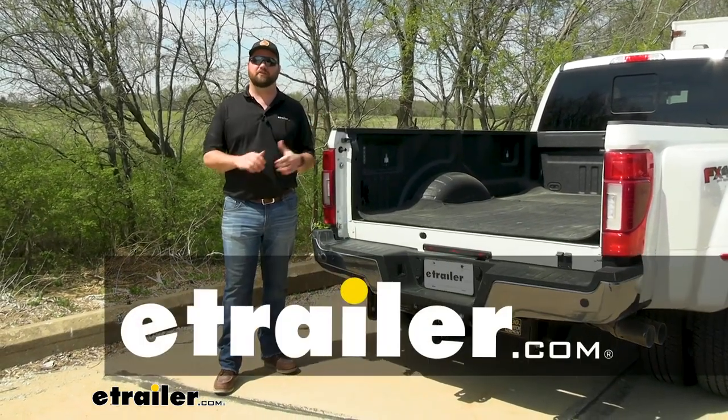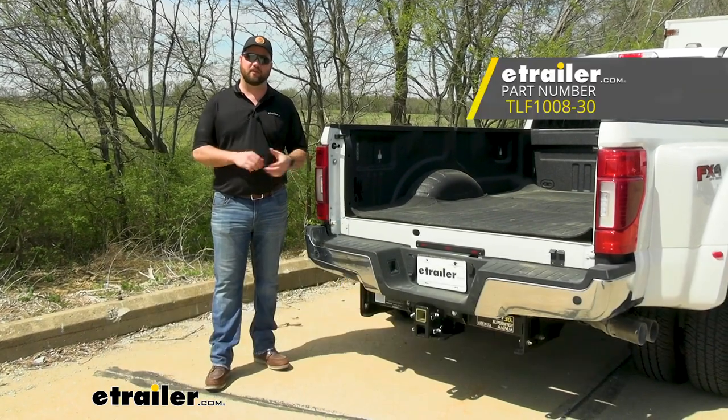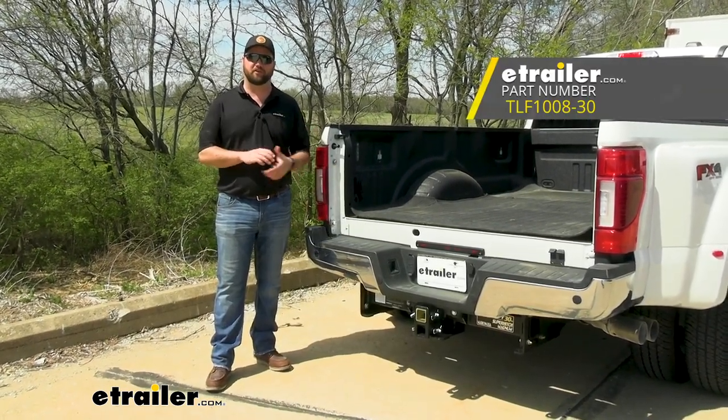Hey guys, it's Jake here with E-Trailer. Today we have a 2022 Ford F-350 and we're going to be taking a look at and I'm going to show you how to install the Torklift Super Hitch Magnum.